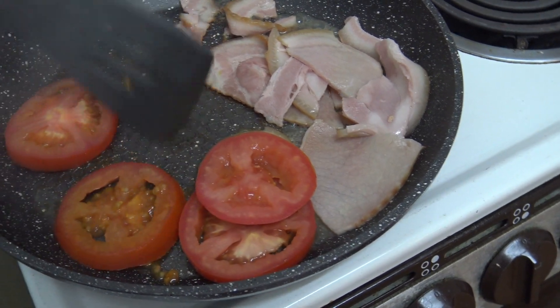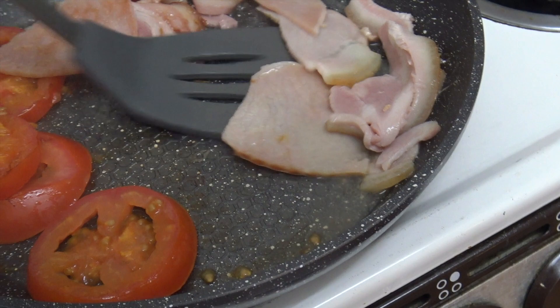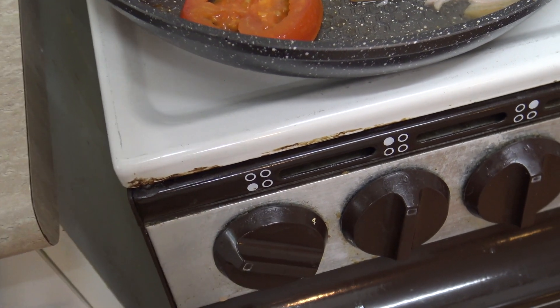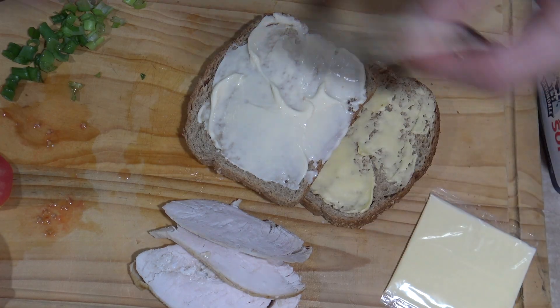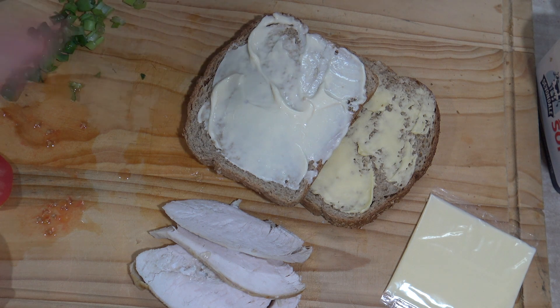Right, how's this bacon going? Time to flip it. Oh no wonder it's set to three — it needs to be cranked up high. Well, I might as well just keep assembling this sandwich.